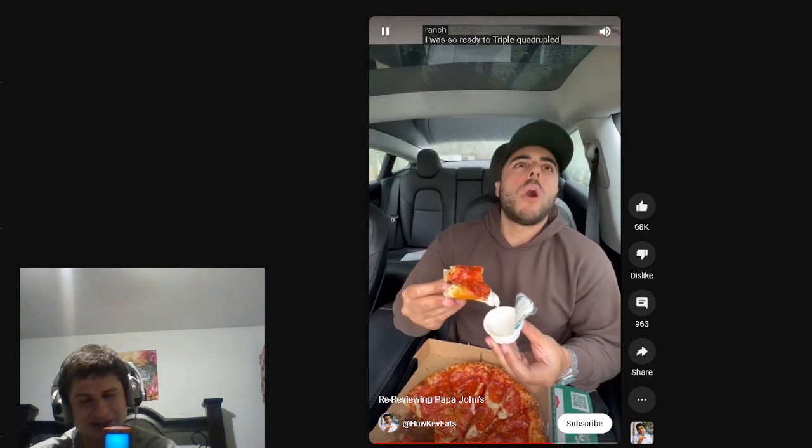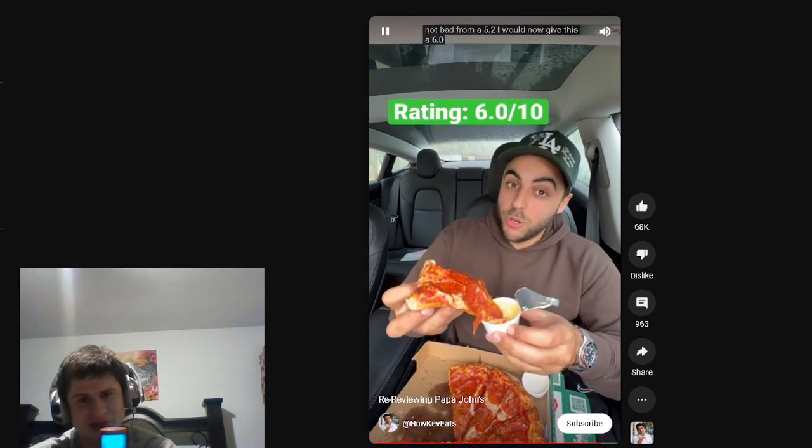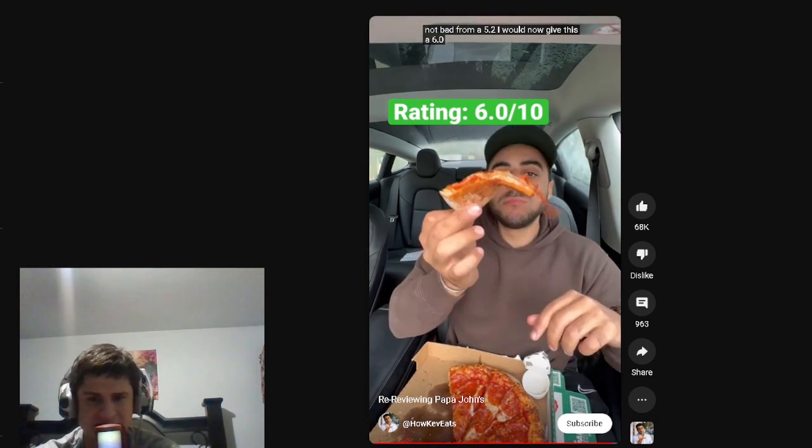I was so ready to triple, quadruple down on the fact that this is ass, but it's not bad. From a 5.2, I would now give this a 6.0. Nice. I also personally give it around a 6.5. See you guys next video.